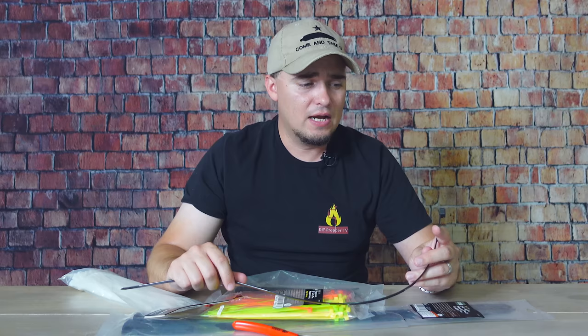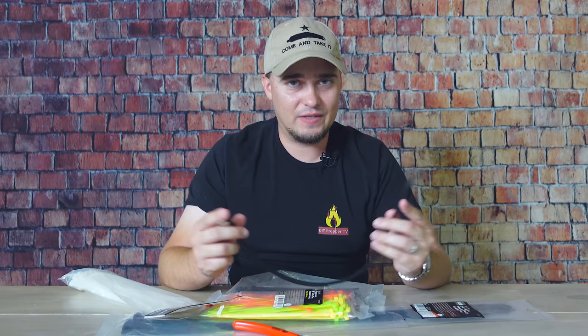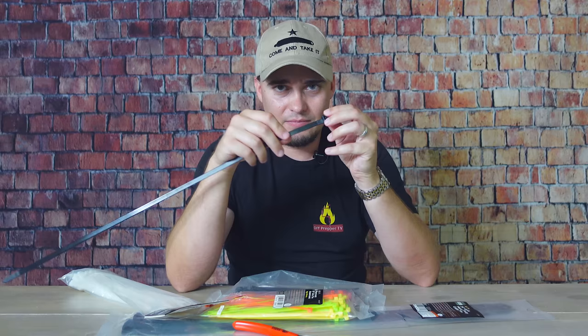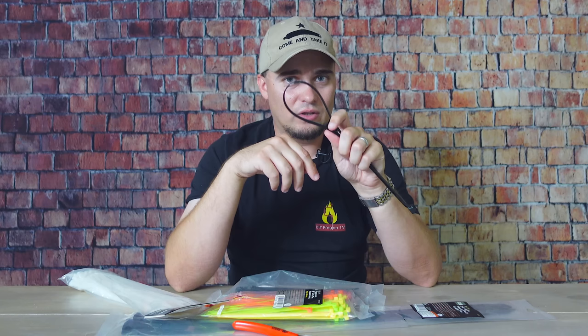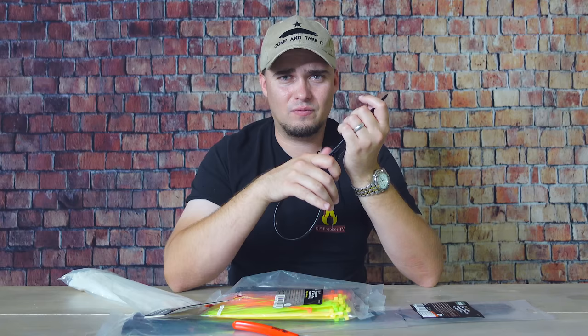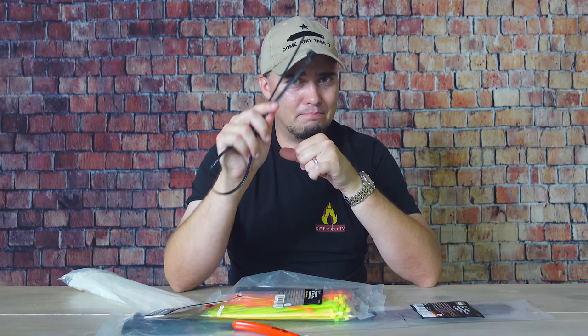If you find yourself bound by a zip tie, your best bets to escape are probably to pick the little lock with something like a safety pin, bobby pin, paper clip, or something sharp and pokey — or to use a shoelace as a friction saw to cut through it. If somebody breaks into your house and you have to restrain them, make it tight, put it behind their back, and definitely keep an eye on them.